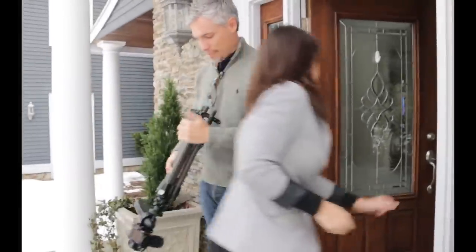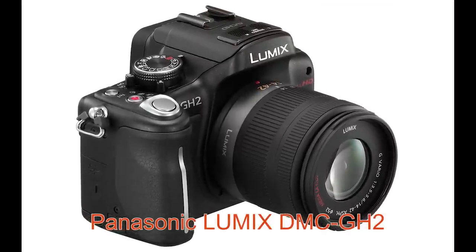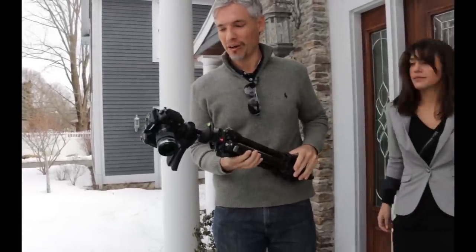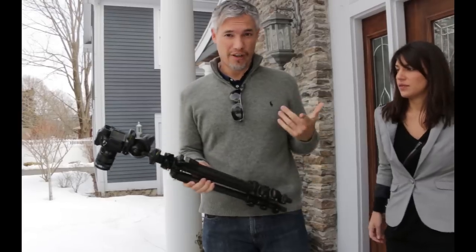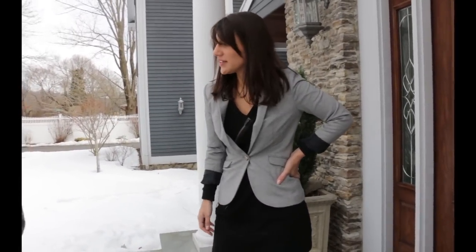This is a Panasonic GH2 on a tripod — this is just going to be a b-roll camera for the behind the scenes. The GH2 is a micro four thirds camera and it's a little bit old now, but records great 1080p video and it runs forever. It doesn't shut off after 30 minutes like most DSLRs do. I think that's it — we just have to grab our coats and head out.